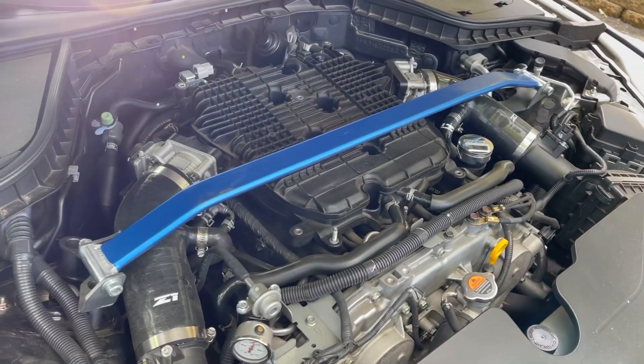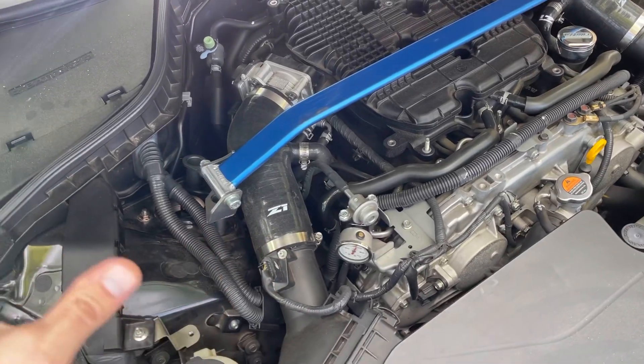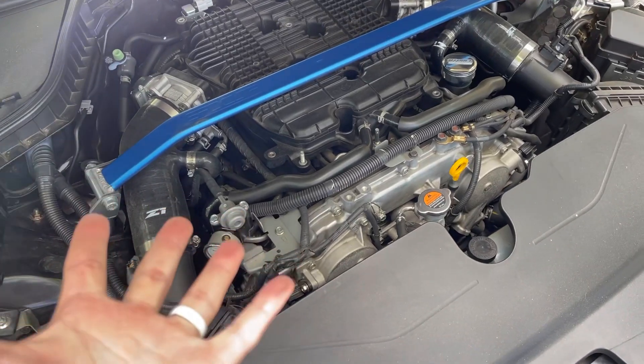Do you buy coil packs or upgraded coil packs in order to produce more power? Not necessarily. But if you do produce more power, do you upgrade your coil packs? Yeah. The Z1 coil packs produce significantly better spark, which is good news. But again, you don't buy these specifically to make more power. To their credit, Z1 Motorsports isn't trying to sell these as horsepower upgrades — they're not claiming you'll make more power. A Z1 representative said it really well in a Facebook group: do these coil packs produce more power? Not necessarily.